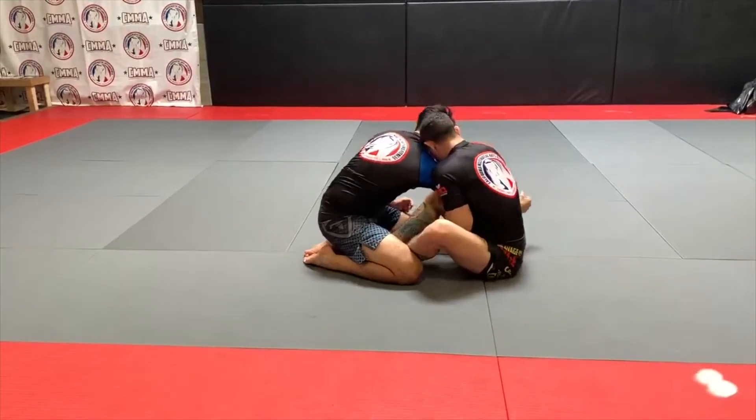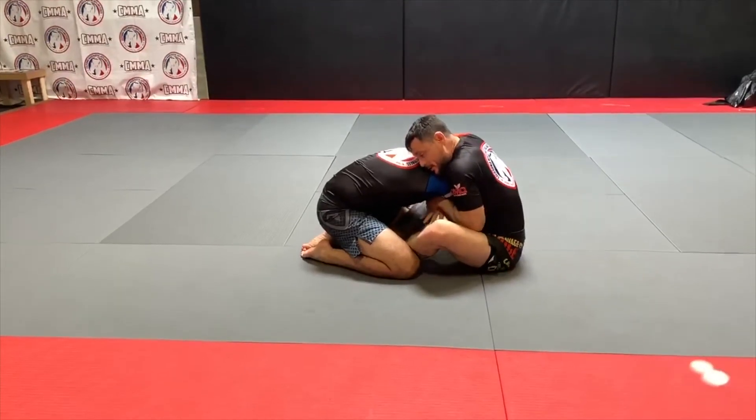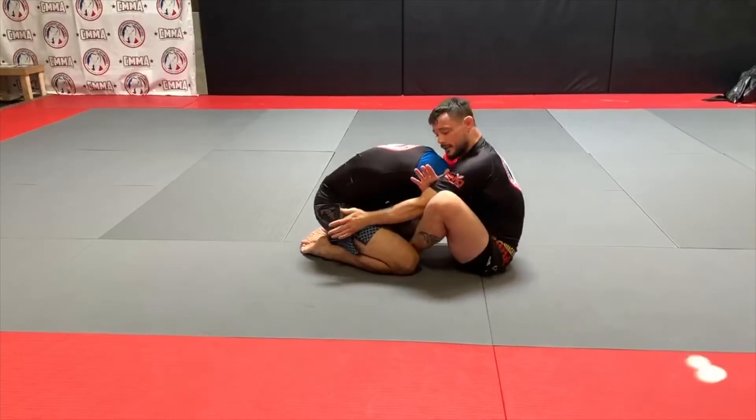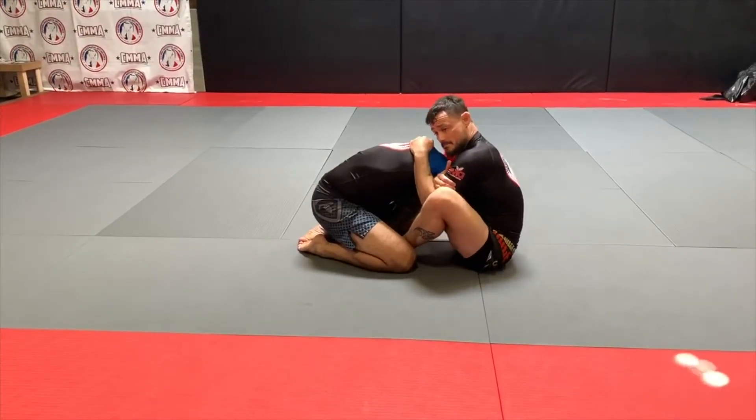Staying tight around the neck, topside grip — pull this through, thread it, shove it through, lock it. Now scoot my hips in and rotate.